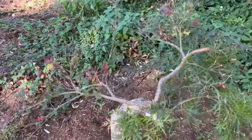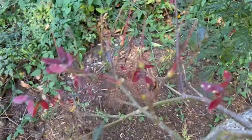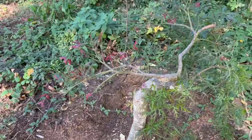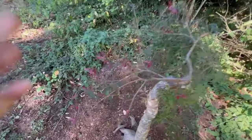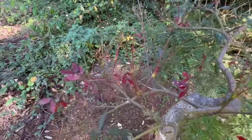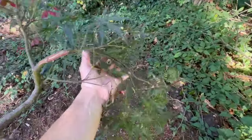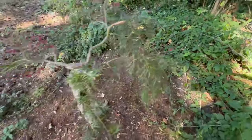The only issue we ran into was about a week or two ago — the deer came along and ended up munching some of the leaves on this side. But it's growing healthy. It grew seeds. It's got beautiful, healthy leaves on this side.